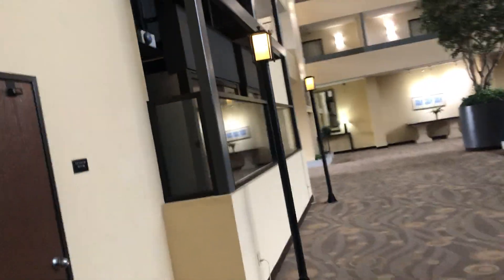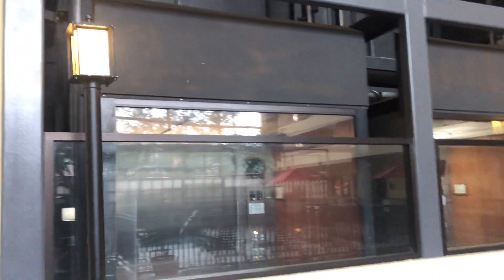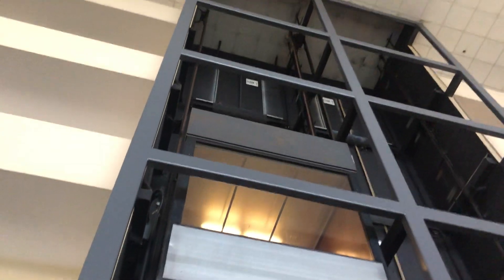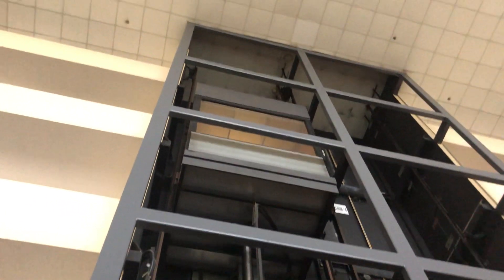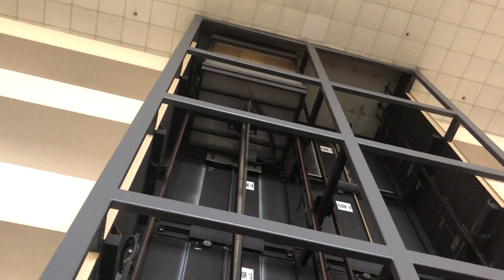We'll send it up and have a look at the elevator. There's the hydraulic ram. There it is. And then there's the other elevator, and that's it.